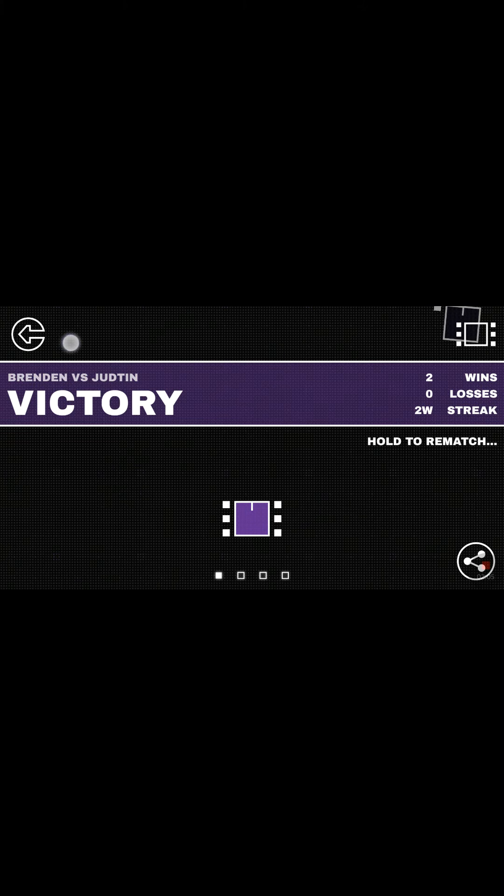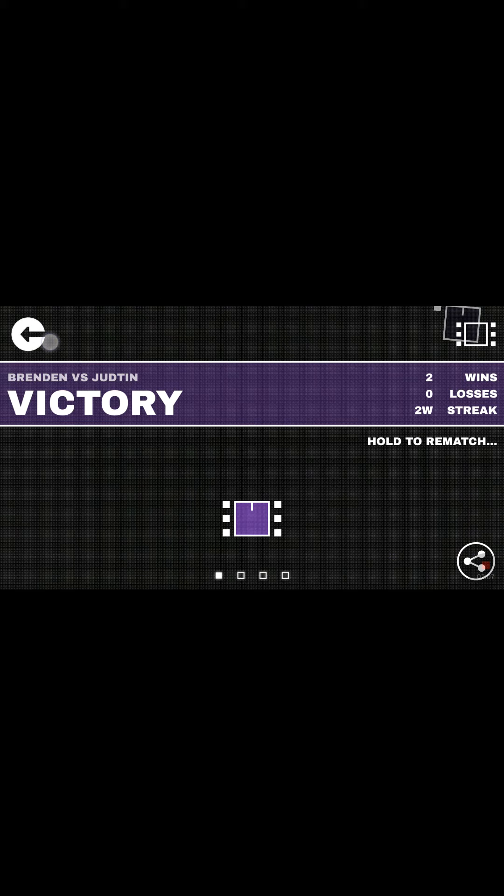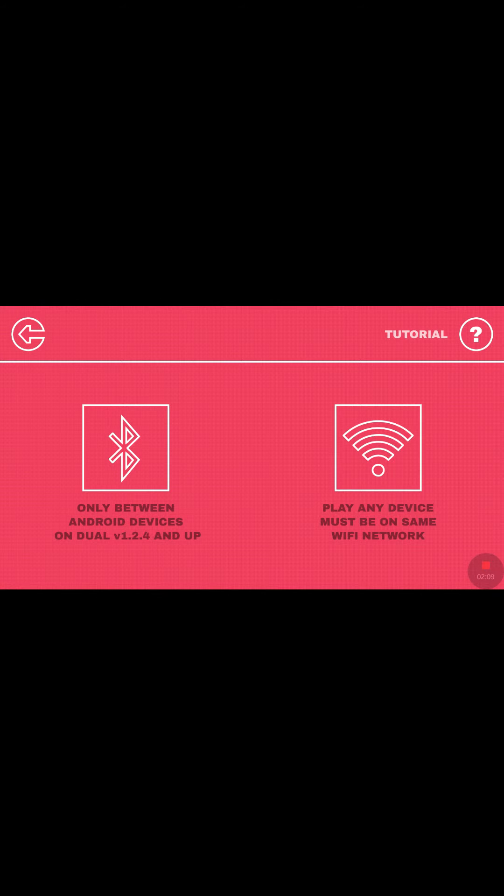That's cool. It's available on the App Store.